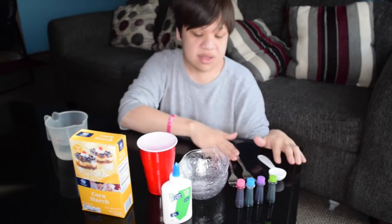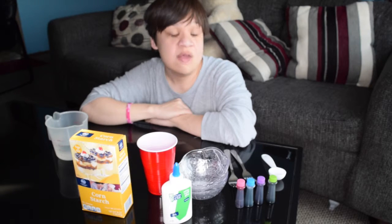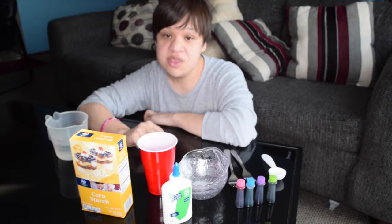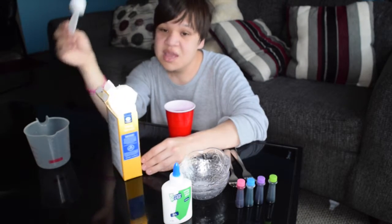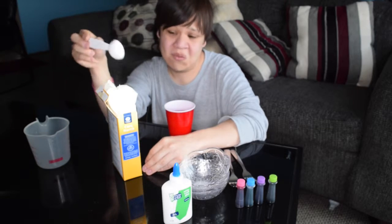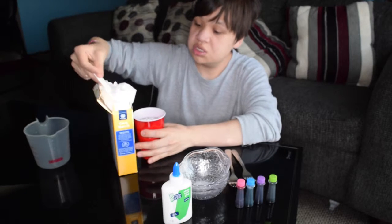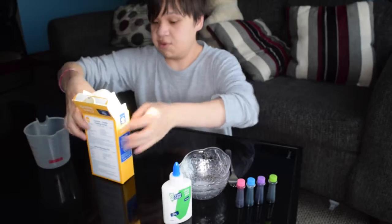Water, and some utensils. The recipe requires liquid starch, but I couldn't find that — I was at the store for about an hour trying to find it. I saw on YouTube that you can make your own liquid starch, so we're going to do that today. Basically, liquid starch is just cornstarch, water, and some chemicals we don't know about. I'm going to use one cup of water and two tablespoons of cornstarch, mix it together, and set this aside.